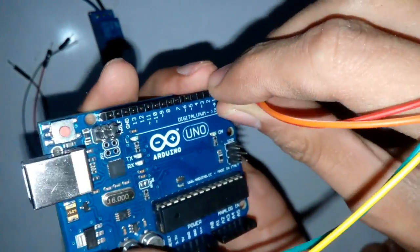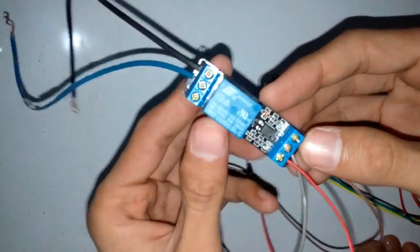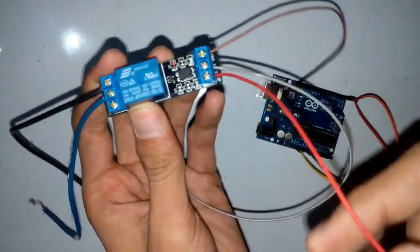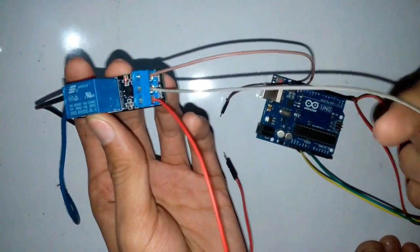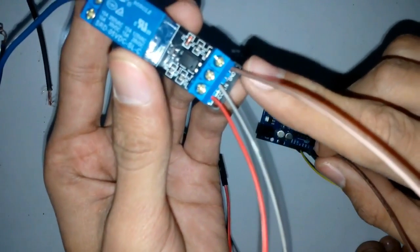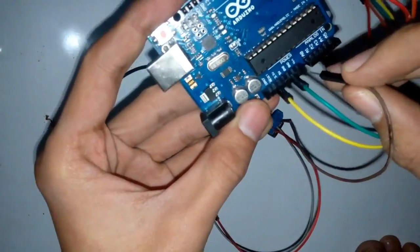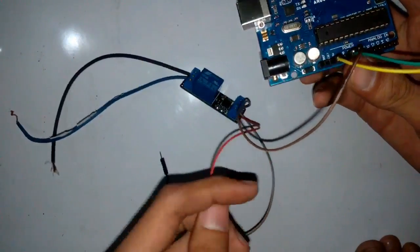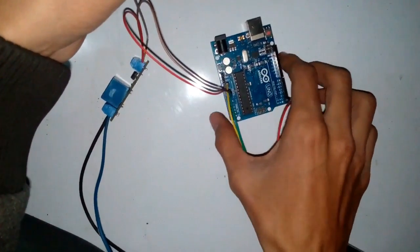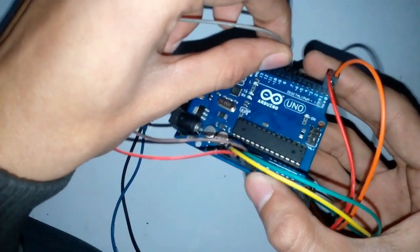Now I'm going to connect the relay board to the Arduino board. This is the single channel relay board in which this pin is the ground pin, this one is the VCC pin, and this is the input signal pin coming from the Arduino. The ground pin connects to the Arduino ground, the VCC pin connects to the Arduino 5 volt pin, and the signal pin connects to pin 9 (or pin 8) of the Arduino board.